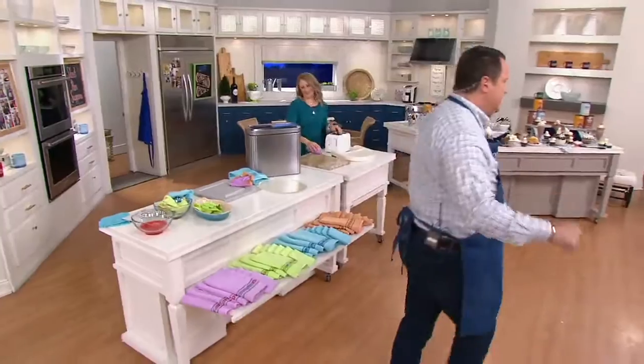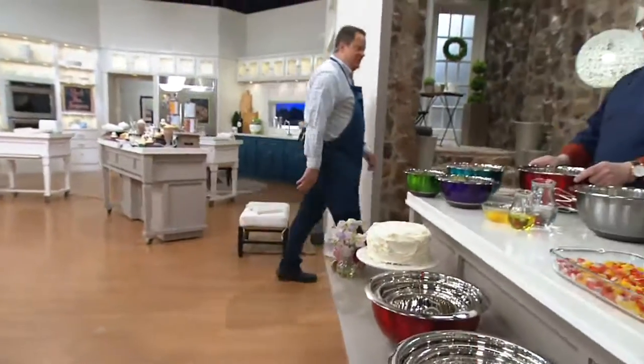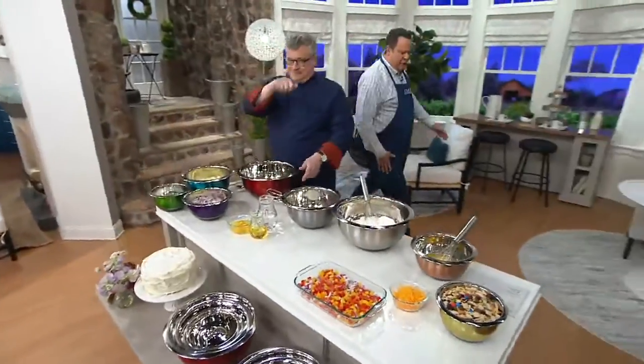Let's go over this way and talk about a great bowl set. Chef Joe McAllister is with us — always a pleasure to have you.